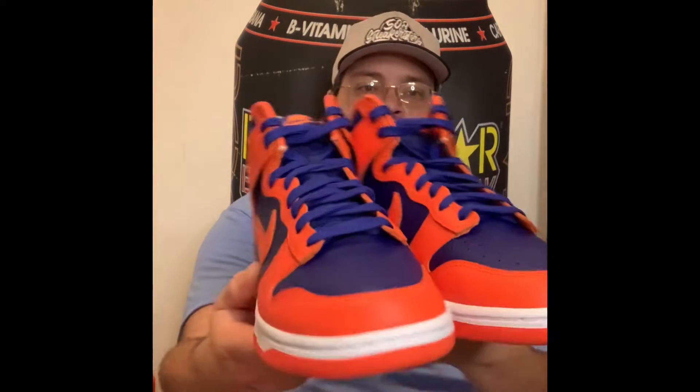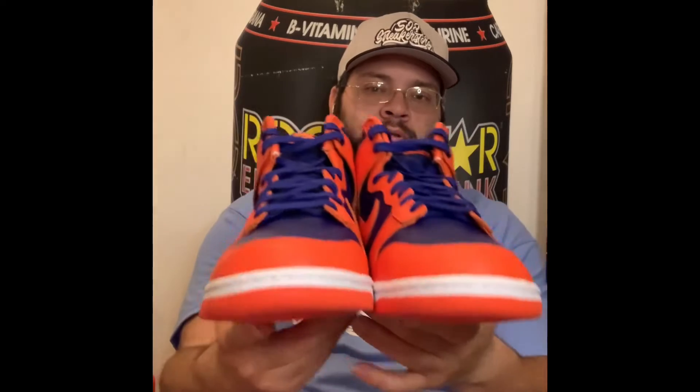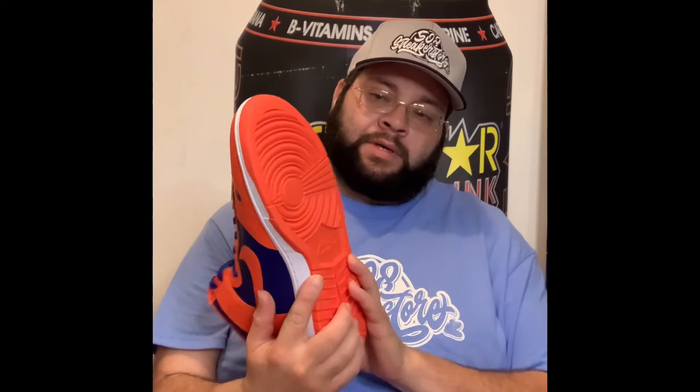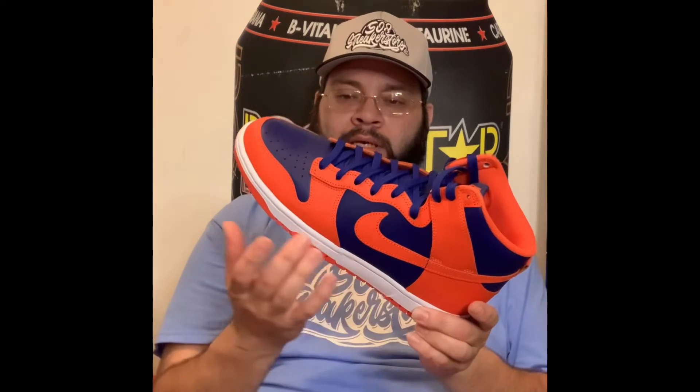Very nice, very clean — orange on orange with a deep royal blue. If you haven't recognized these colors or this pattern, this is the New York Knicks colorway, the basketball team. Very clean, beautiful shoe. Really solid color blocking all the way around, orange bottoms on the soles. They combined the white with the orange, very clean.